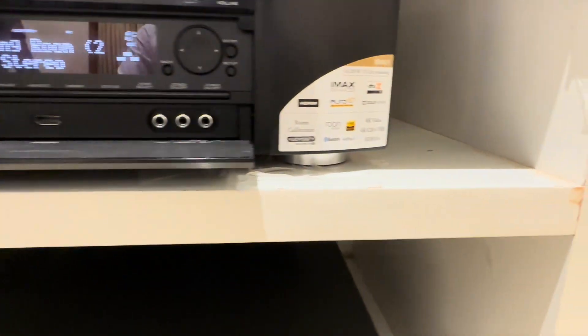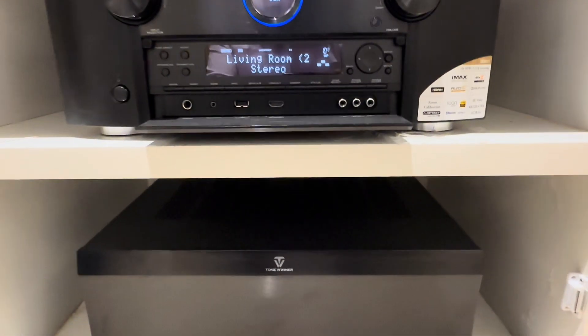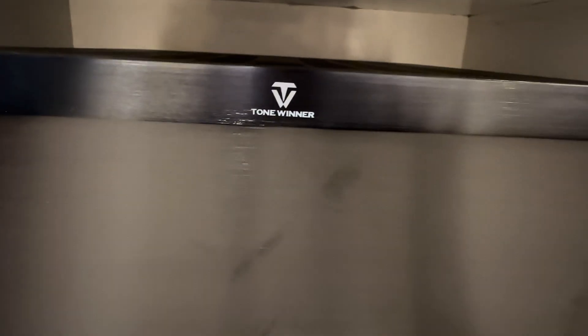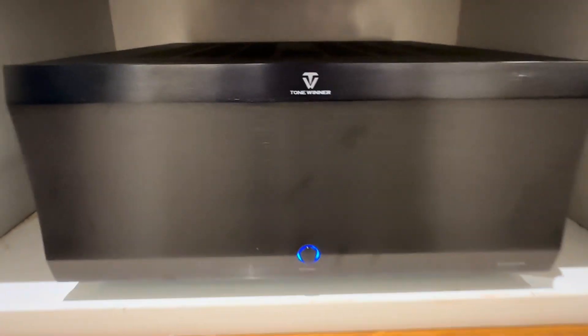This is the power of 140 watts per channel, 2 channel drive. We have a power amplifier in Tone Winner brand. The power amplifier is an 11 channel power amplifier, but we need to connect with 9 output.